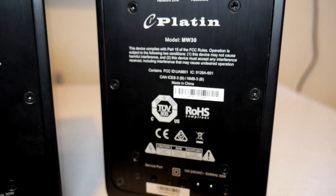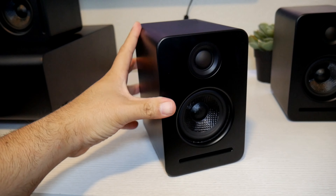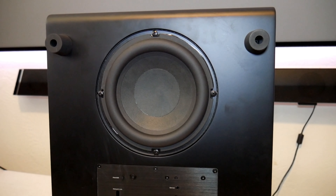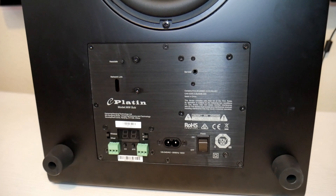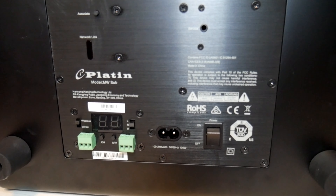The speakers are 30 watts. They have a power port, a service port, and a button for manual connection, although they connect automatically when powered up. At the bottom they have a foamy surface so they can sit firmly, and they have an adapter for a stand.